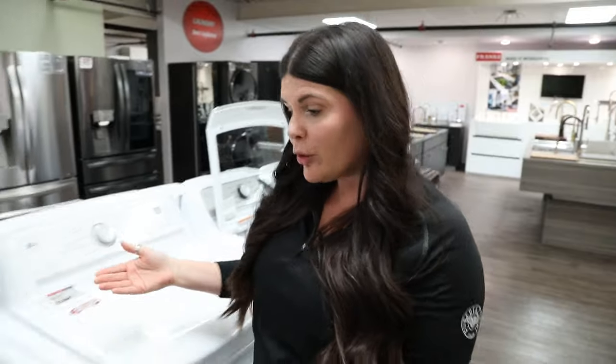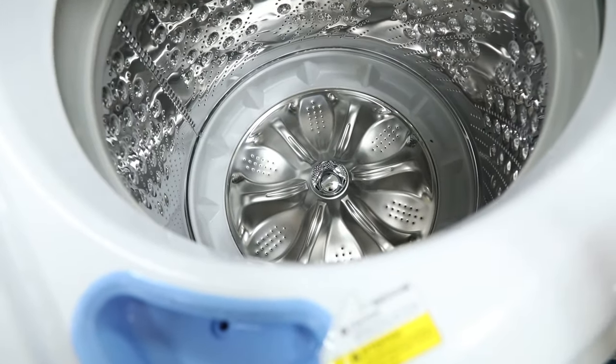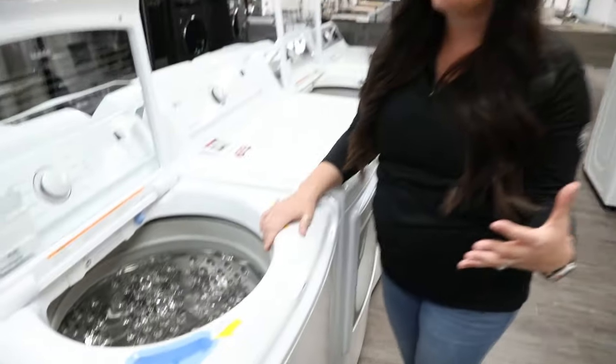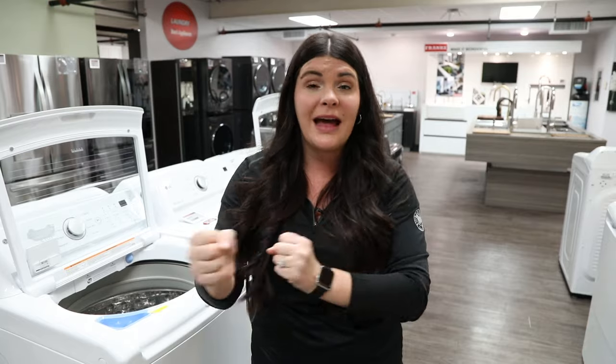As for the impeller model over here, I always like to say this is literally taking a front load but making it a top load. So it's a little bit more gentle on your clothes. It's not ideal for something that's super heavily soiled, but it's still going to work the clothes by taking everything around it and using that agitation with the clothes as it moves around in a circle. It's a little bit better for delicate items or anything with straps.